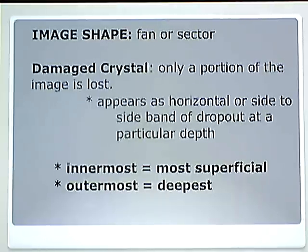The image shape is fan or sector — it is going to be that wedge shape. If you damage a crystal, only a portion of the image is lost. It is important to know it is only a portion and not the entire image. With the annular rings, each ring creates an image at each depth, so it is layered. If there is a damaged crystal, you have a dropout that appears horizontal or side-to-side at whatever particular depth. The innermost is the most superficial; the outermost is the deepest.